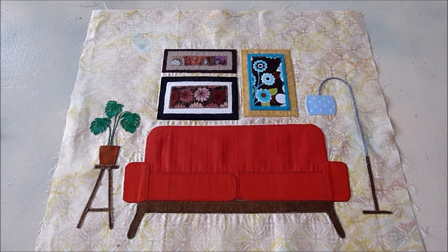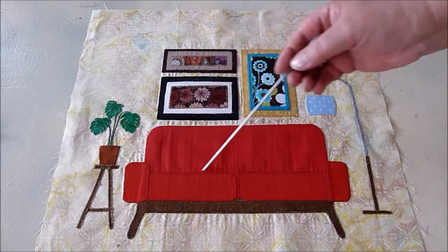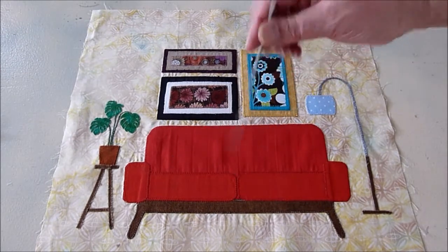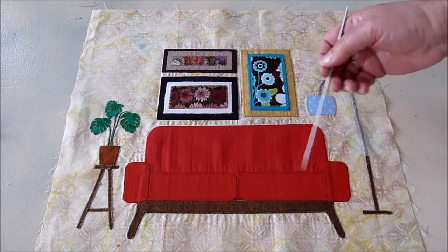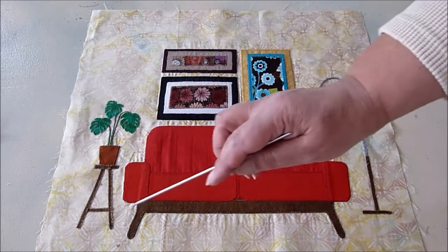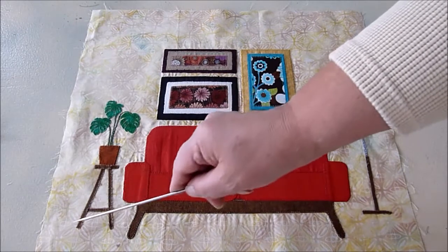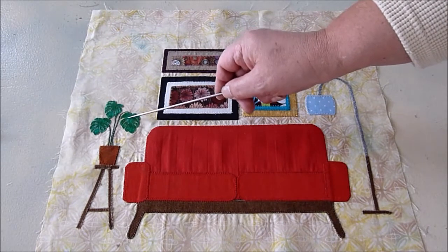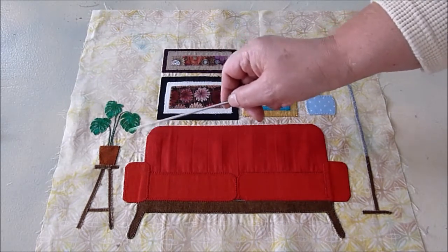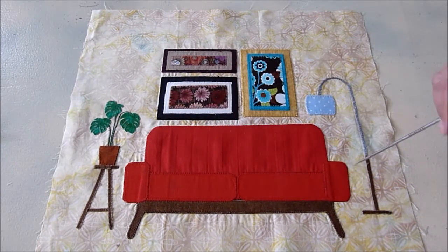Here's the finished block. Let's go over some of the things we did today. On these two fabrics that are very close in color, I ran a darker line — a straight stitch with a darker thread — just to define them a little better. I used raw edge applique, which means I just stitched one line along these little pieces. And I used a free motion foot for the leaves.